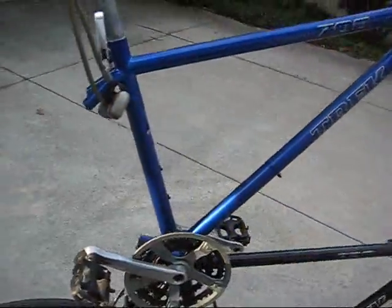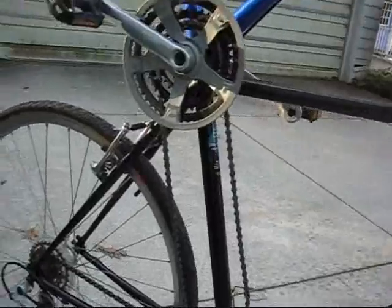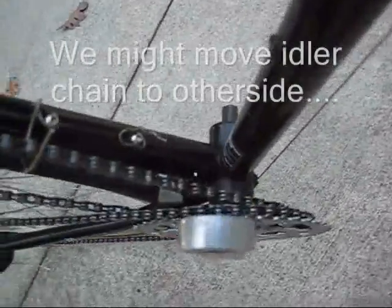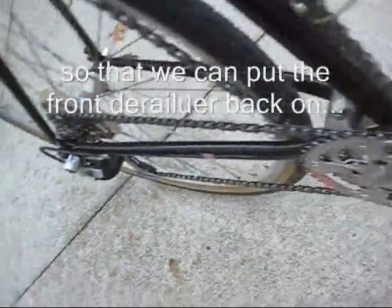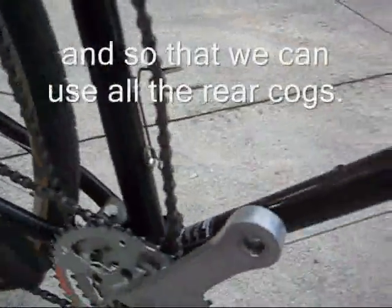It has two drive trains: the vertical chain and the idler chain. One thing you'll notice is this chain tensioner right here to keep the chain pushed out. If you don't do that, the chain tends to fall off the front chain ring. There's no derailleur here. We kept the shifter from the original bike, but you can't use the larger cogs on the back because it causes the chain to cross and creates interference between the two chains.